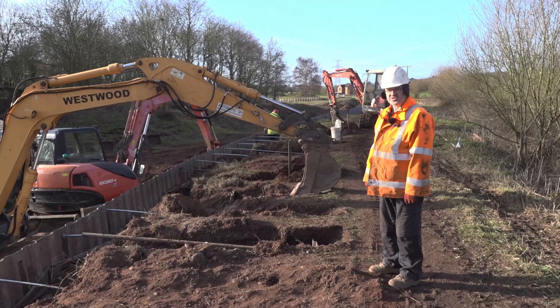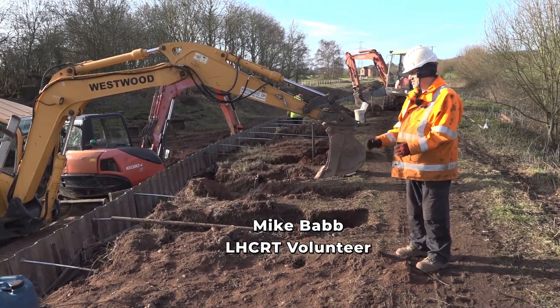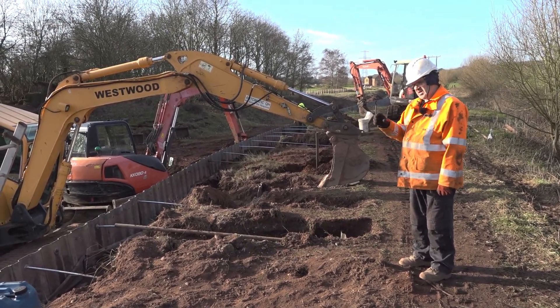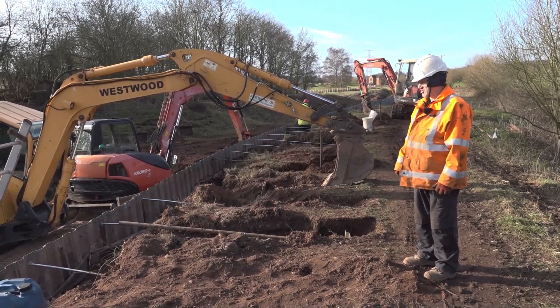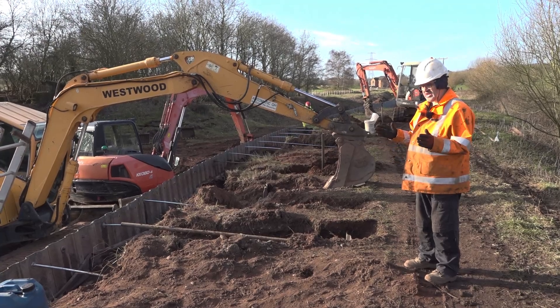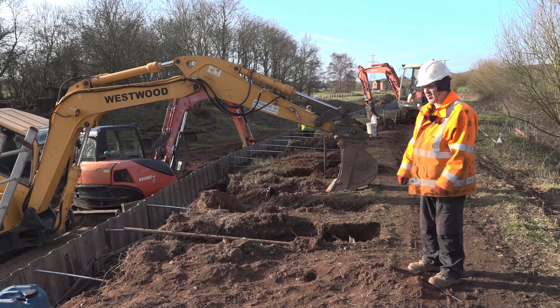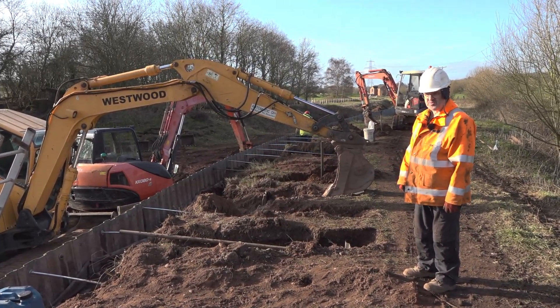Good morning and you join us at Darnford Moore where we are adding additional tie rods. The sheet piling here was installed about 20 years ago so it stood up fairly well. The issue is that we need to add intermediate and longer tie rods — it was installed pretty much in accordance with what British Waterways were doing at the time.